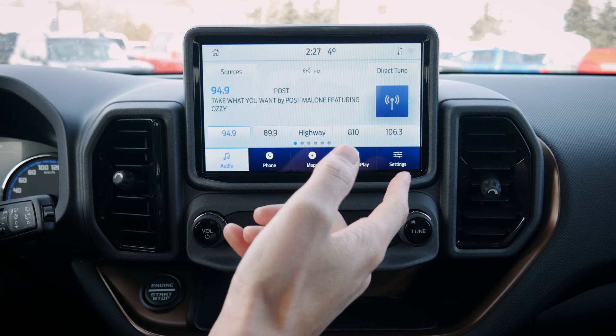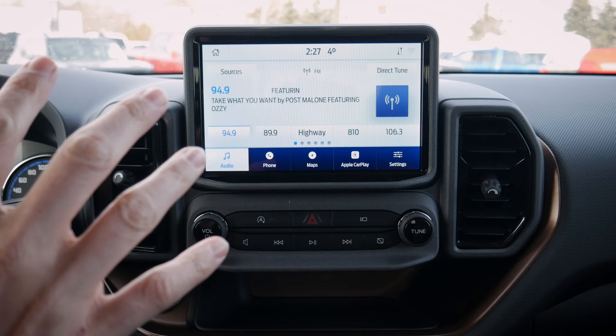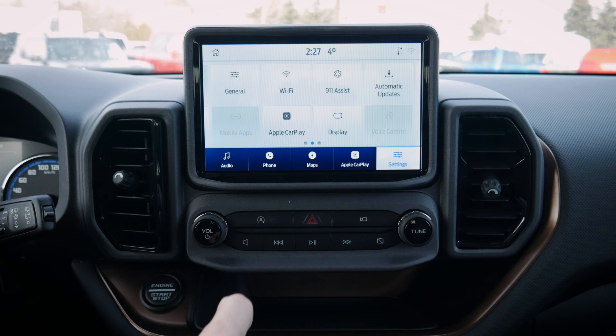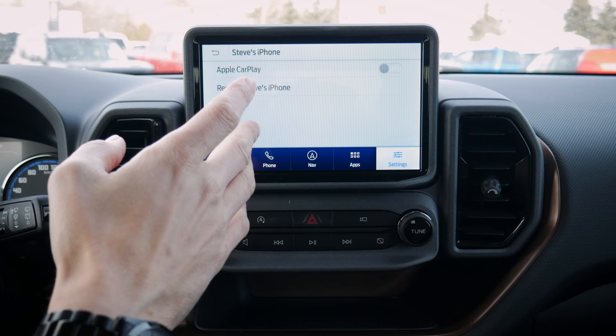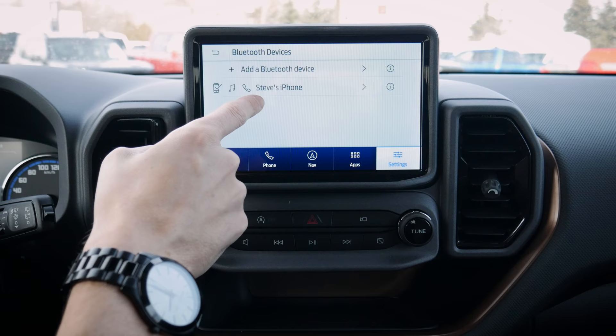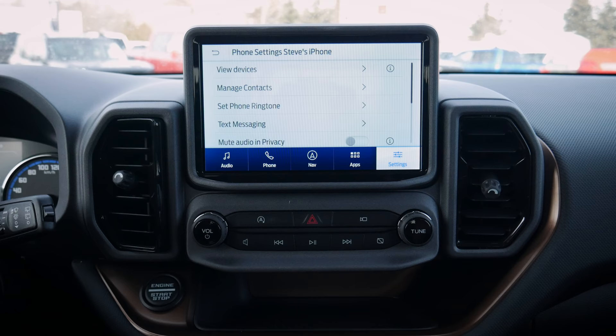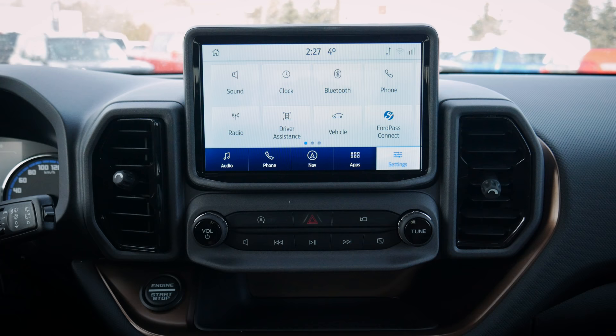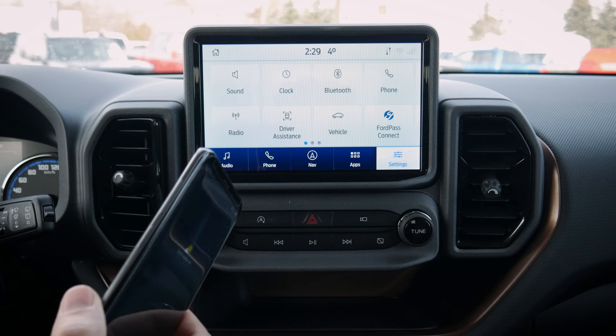Hit the SYNC button to get back to the main screen. Since we're connected through CarPlay, the map application button appears — this also shows up for Android Auto if you have a map app installed. In settings, we can remove the phone or toggle CarPlay off, which brings us back to factory defaults. Under phone settings, we can view devices, add more devices, manage contacts, set ringtones, and configure roaming warnings.